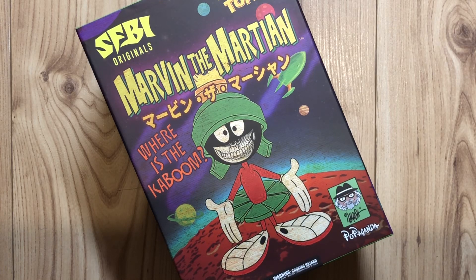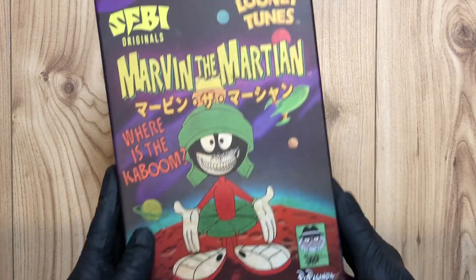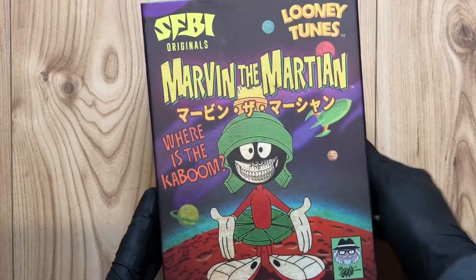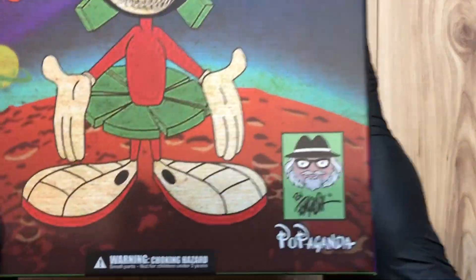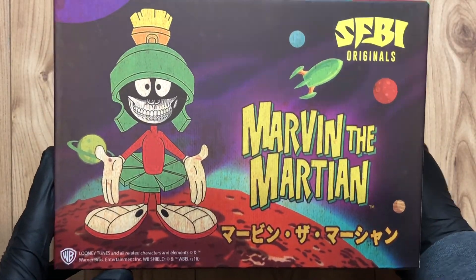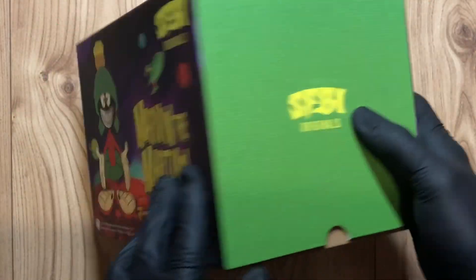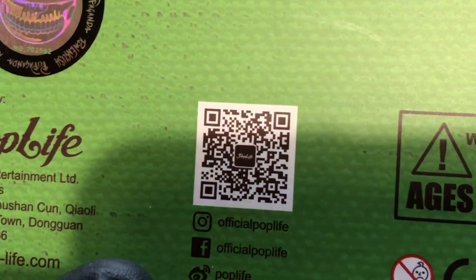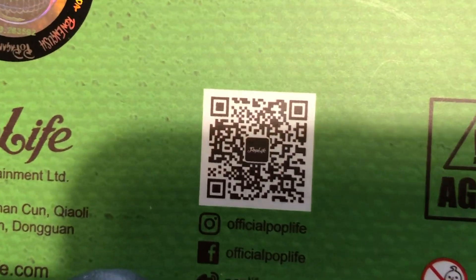Hello vinyl figure fans, I'm back with another Ron English piece and this one is absolutely amazing — it is Marvin the Martian. From the Looney Tunes, that's what the figure is going to look like. It's the Marvin Grin, it's Ron English Propaganda. The box art looks beautiful, absolutely loving it. There's a propaganda hologram and a QR code you could try out.